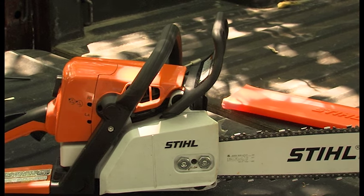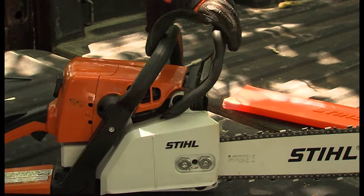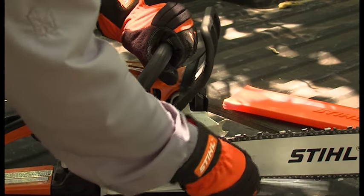Our chainsaw that we're using today has a side access adjustment screw. The first thing you'll need to do is make sure the chain brake is disengaged, then loosen the bar nuts on the side cover.